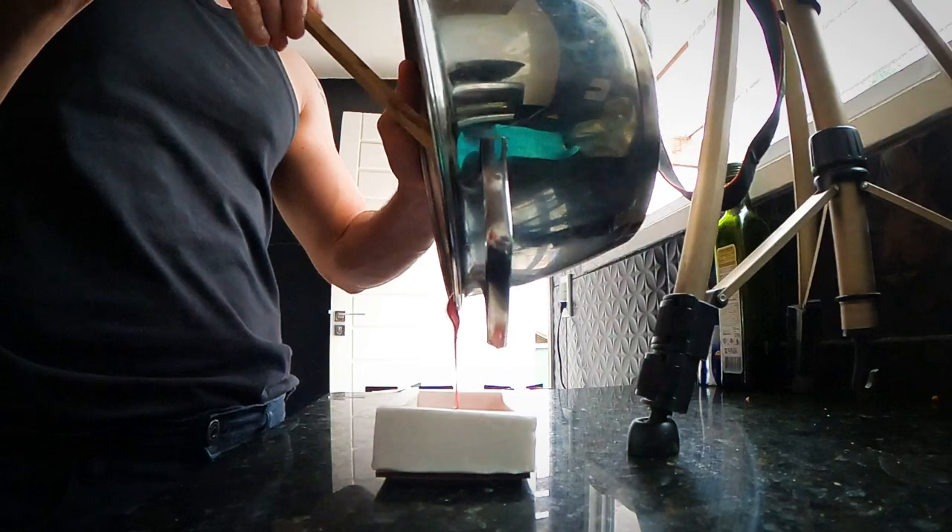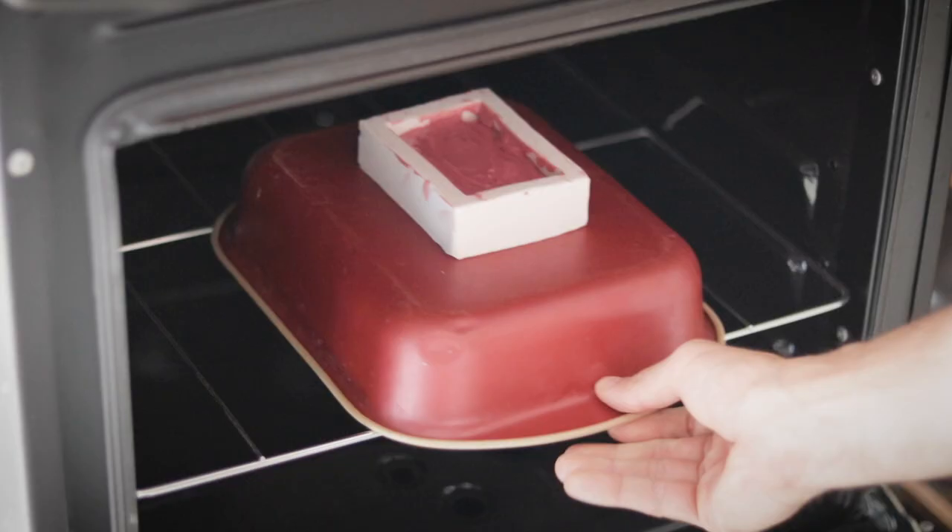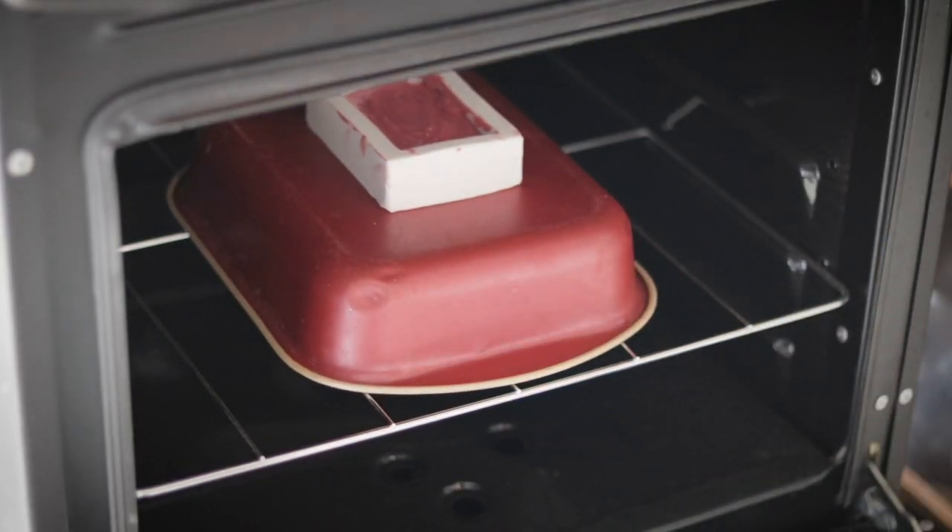Now it was just a matter of pouring the mixture into the mold and placing it inside the oven for 48 hours. This is finally the time that the fat will be converted into soap and alcohol by the action of the lye, in a process known as saponification.